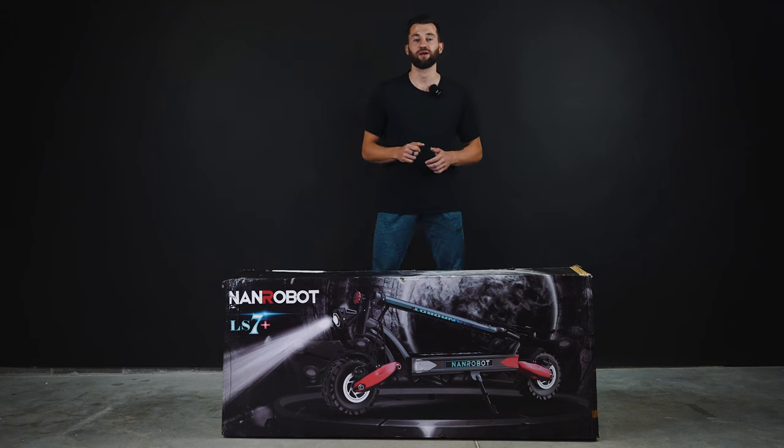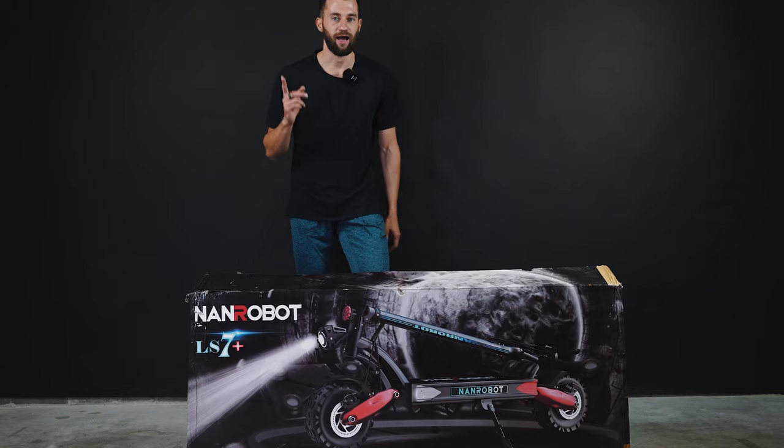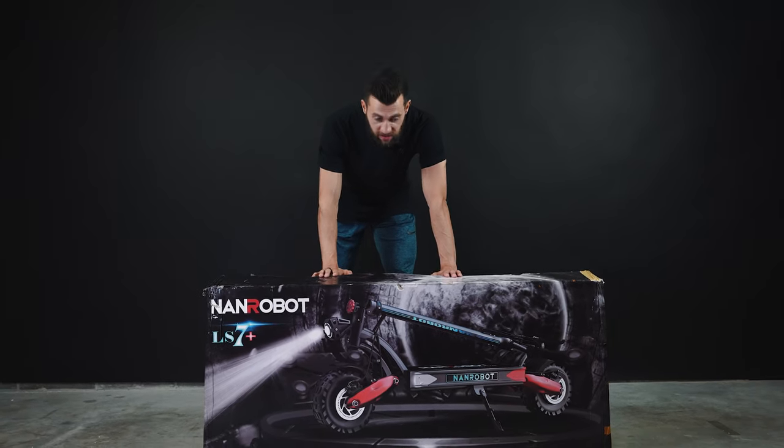We promise that you will enjoy our next video, so make sure to smash the subscribe button and the notification bell. I can't wait to take it out of the box, so let's do it!